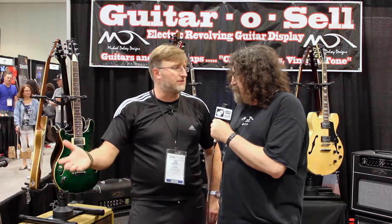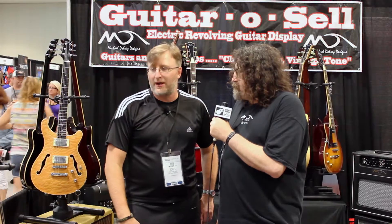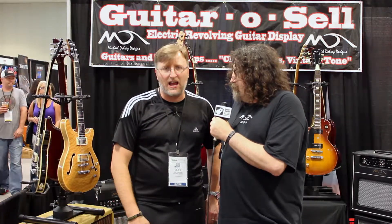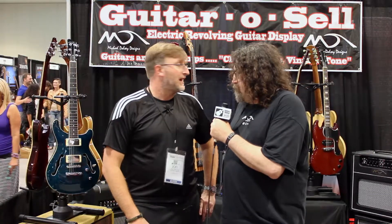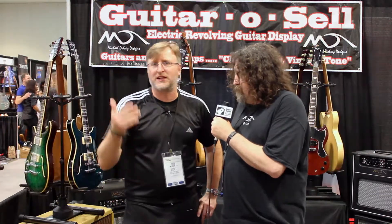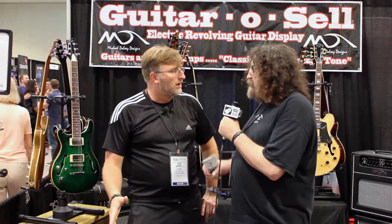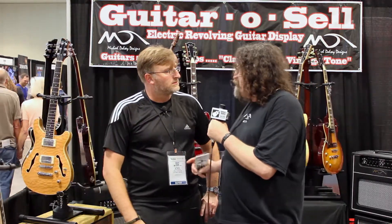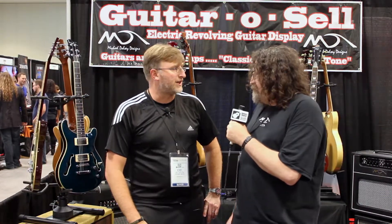So we came in here thinking, 'oh, it's just a rotating guitar stand — really cool.' And then we find out he's got all these amps that he makes, and all these guitars that are his too. We did not know that all three of these products were here. Michael and I are both guitar nuts. Michael's main business is surfboards and paddle boards, but I believe there's a real connection between surfing and playing music — it's a rock and roll setup, both of them.